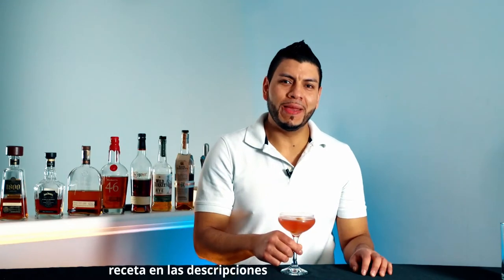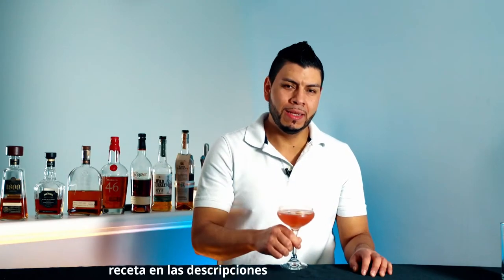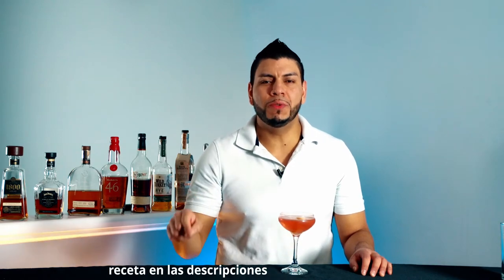Hi everyone, welcome back! Today I'm gonna show you how to make a classic, the Cosmopolitan. I'm gonna leave the recipe in the description for you, and if you have a cocktail in mind that you want me to make a video of, just let me know in the comments — I'll be more than happy to make it.